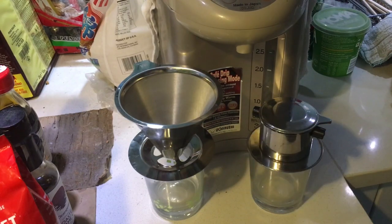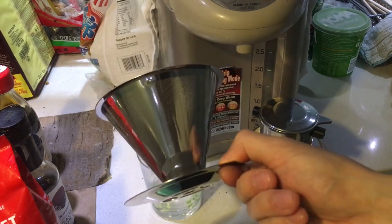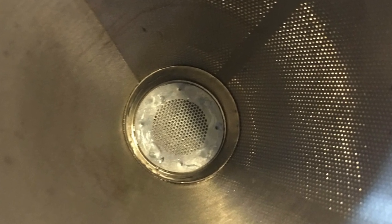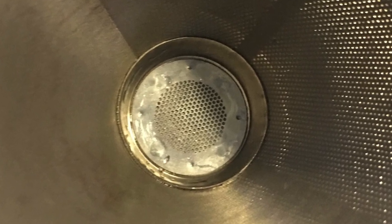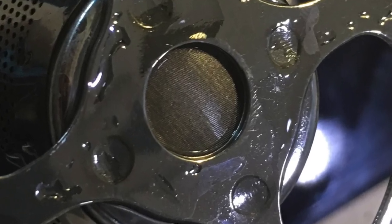We have the conical stainless steel shape. This is just one piece. There's a coarse mesh and a fine mesh inside. At the mouth it is coarse mesh and then fine mesh on the outside — it's the opposite. So the sides are different from the mouth.